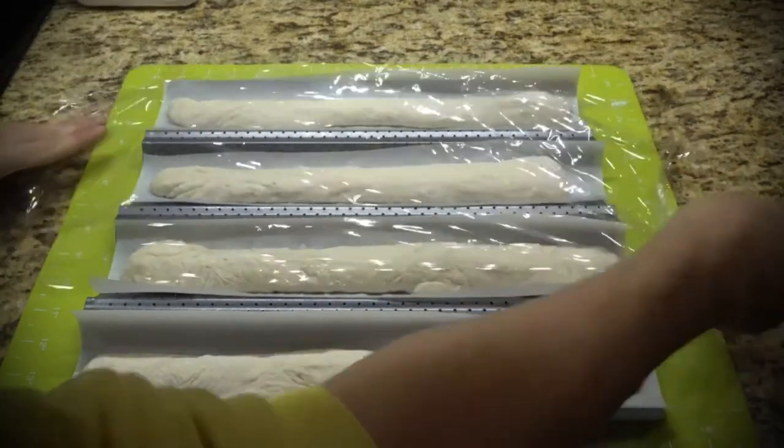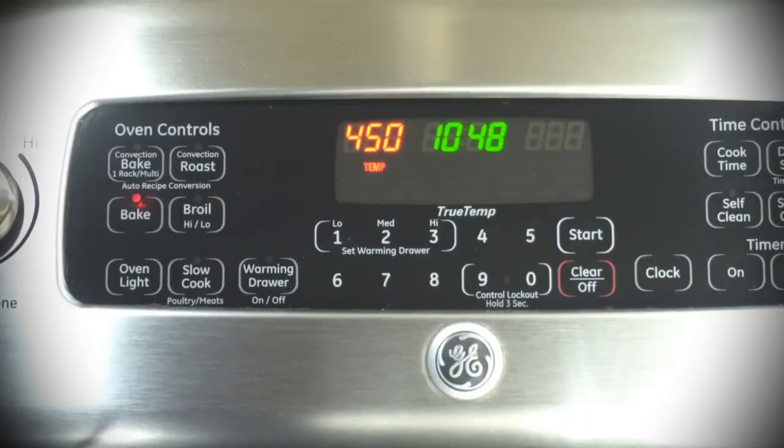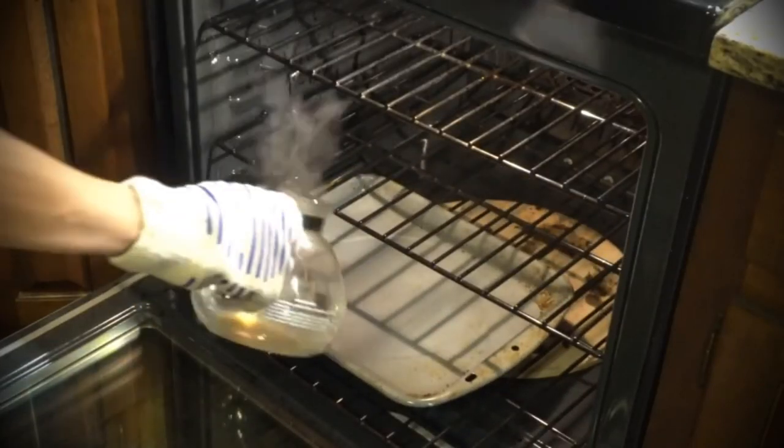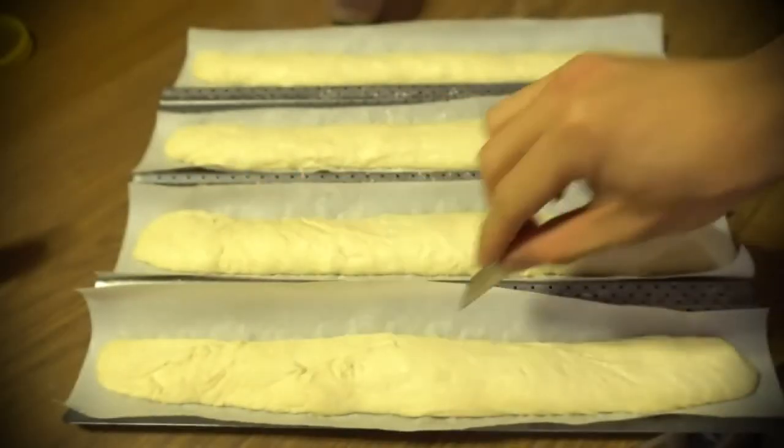Cover with plastic wrap for 1 hour and allow to rise. Next, preheat your oven to 450 degrees Fahrenheit. On the bottom rack of your oven, fill a tray or cookie sheet with 3 cups of hot water to create steam in the oven.